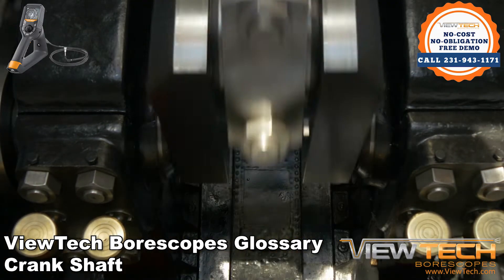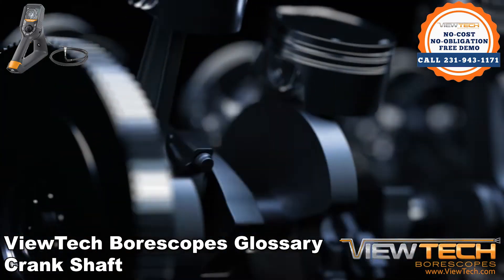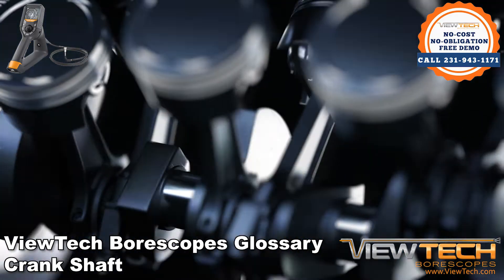Lower-end borescopes can be used to inspect crankshafts, but since any poor performance or wear on the part will almost always require complete disassembly, maintenance technicians tend to inspect other internal components instead.